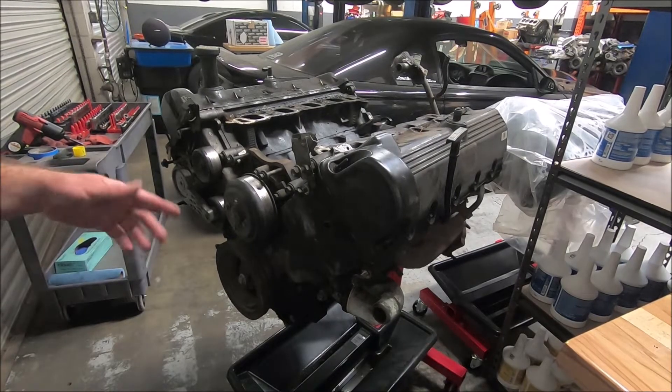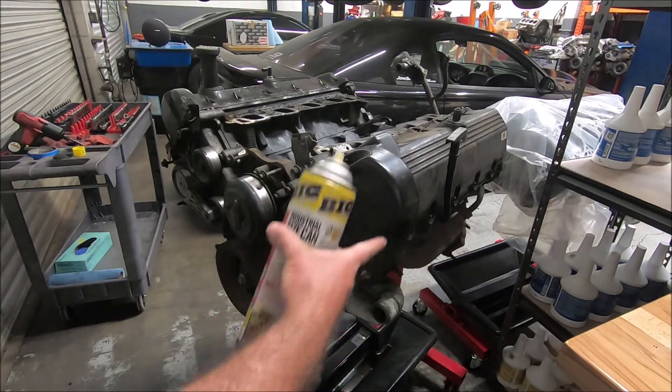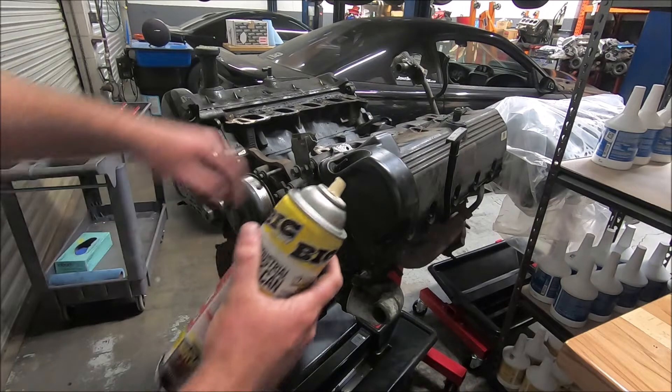Now that we've got the engine on the stand, the first thing I'm going to do is take a little bit of PB Blaster and spray it on the exhaust manifold nuts.